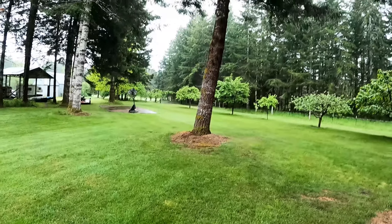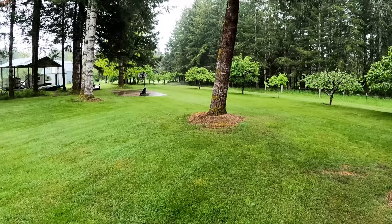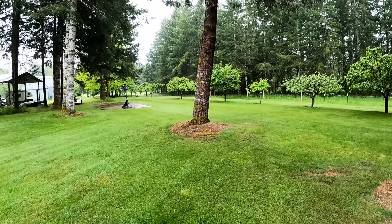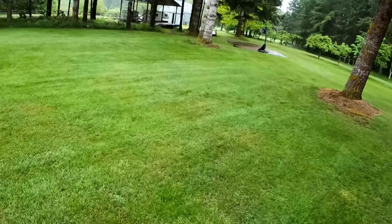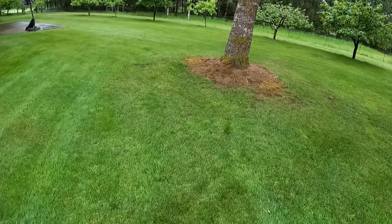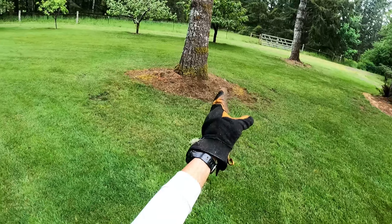Here's the third fir tree we're gonna take down. I'm still going over whether I want to wedge it or chunk it down in pieces — we'll see how it goes. But if you look at it, it's got a lean out towards this fruit tree right here. This is where the tree wants to go.